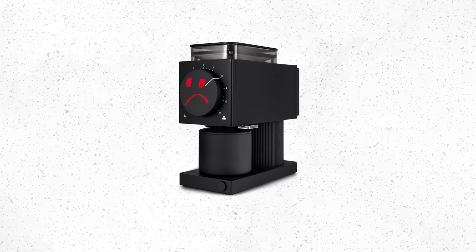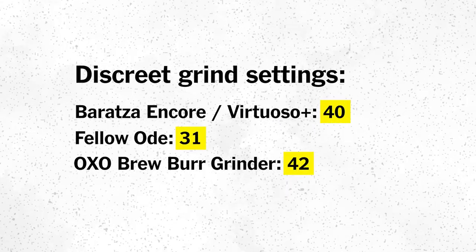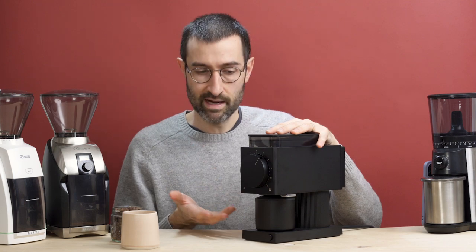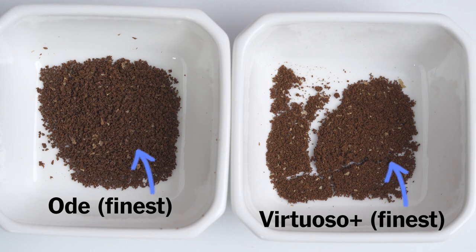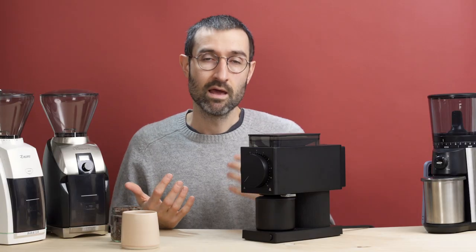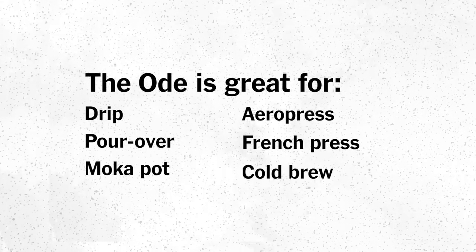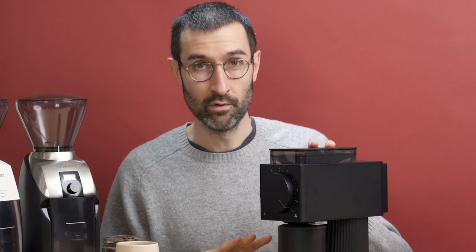What are the flaws of the Ode grinder? Starting with grind adjustment — it has a pretty narrow range of grind settings compared to the Baratza grinders. First of all, you cannot do espresso; it absolutely does not grind fine enough for espresso, where the Baratzas can get away with that. The absolute finest grind setting on the Ode was just fine enough to brew moka pot coffee, which should be about the texture of granulated sugar. You really have to be brewing drip coffee, pour over, or moka pot. If you want something super versatile that can accommodate espresso, you're not going to want to go with the Ode.